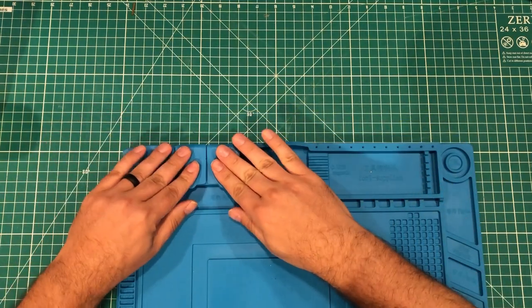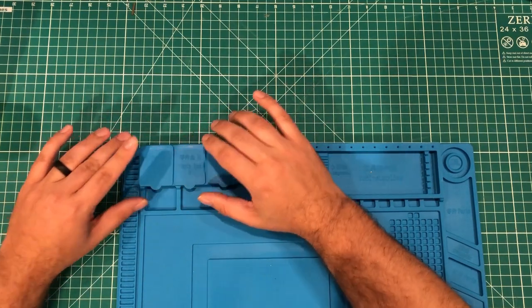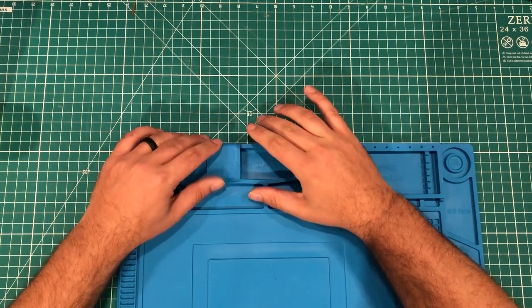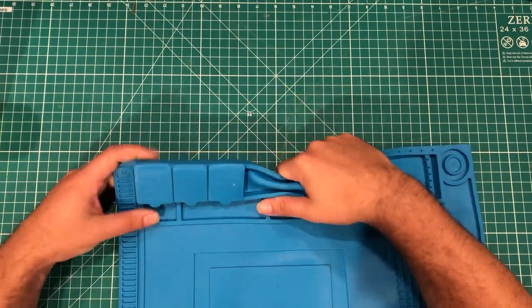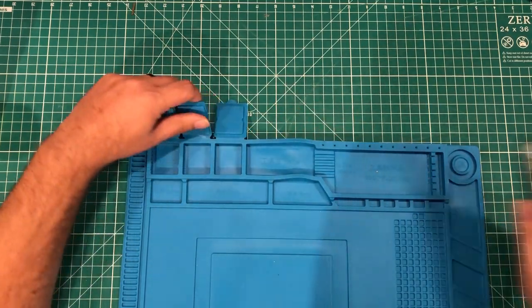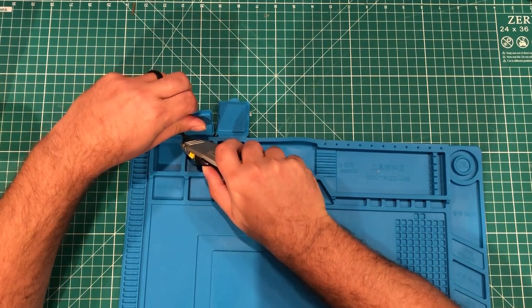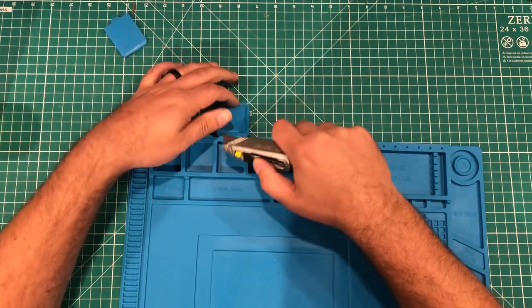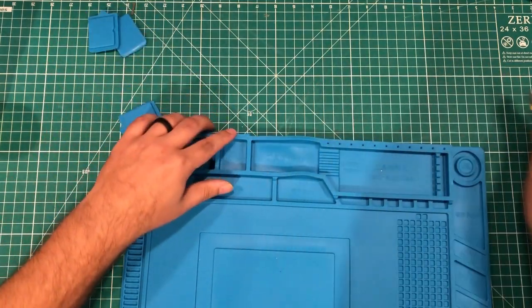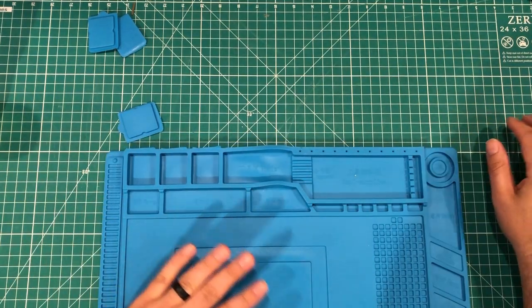The one thing I remember with these mats is the little part boxes — if they don't stay shut it's a problem, and honestly this might be better than the old ones. The old ones would always pop open when I didn't want them to. That part box is kind of useless, so what I did on the other one — and what I'll do on this one — is take my knife and cut the top off. If the box doesn't work 100% of the time, I don't want it there at all.